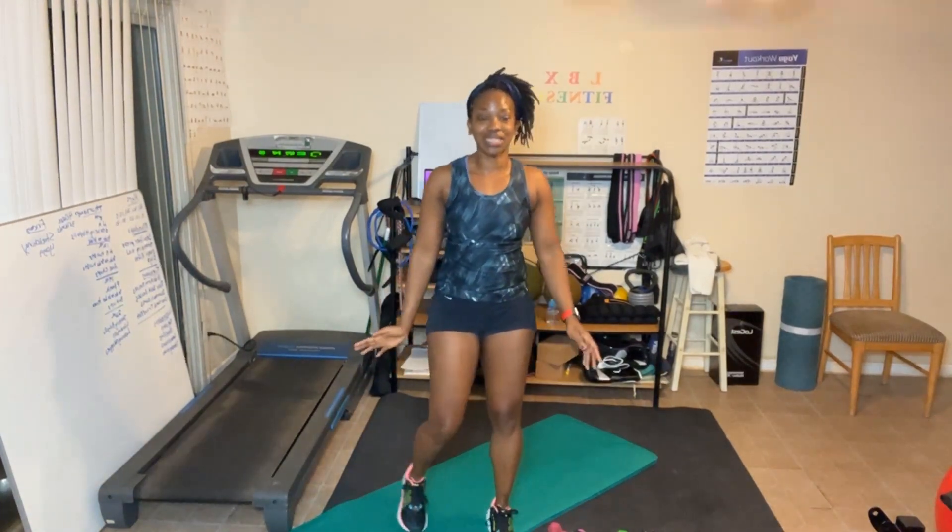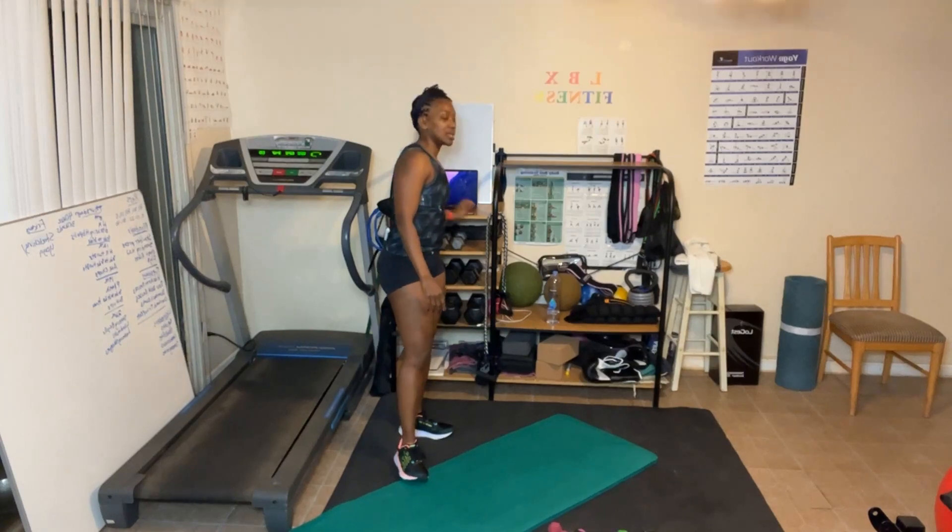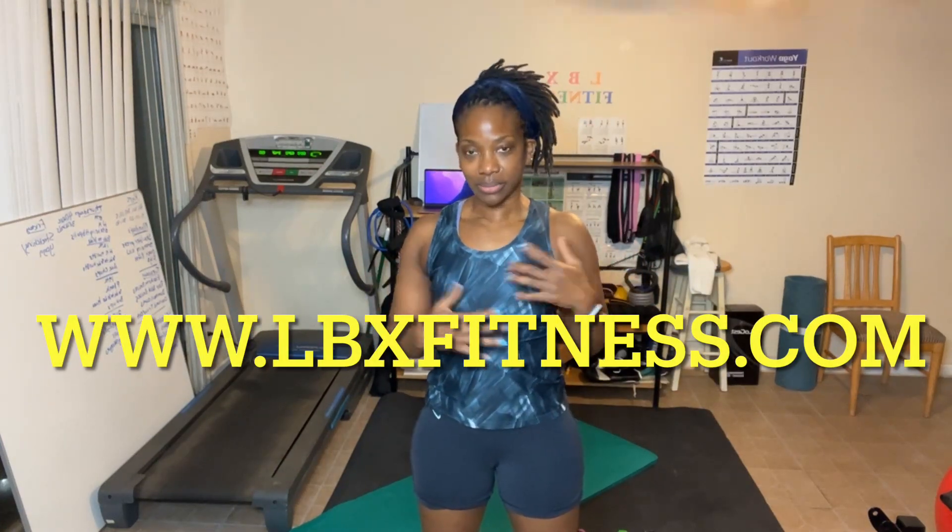Way to go — way to get it done! We're done with week two, day one — all finished! Hope y'all enjoyed it, hope y'all felt the burn. Don't forget: if you don't feel the workout, grab some water bottles if you don't have extra weight. Check out the links in the description, visit www.lbxfitness.com, subscribe to my YouTube channel LBX Fitness, and click the bell for more videos. All 30-day workout challenges will be on the channel — do them anytime, on the go, on vacation. Have an awesome day, share this video, and I'll see you for day number two — bye everybody!